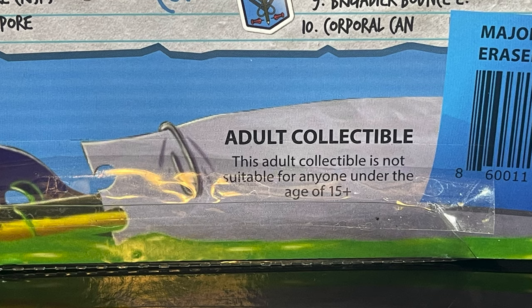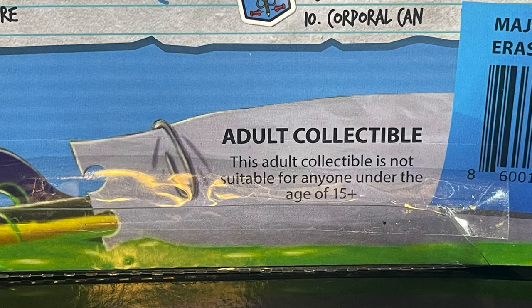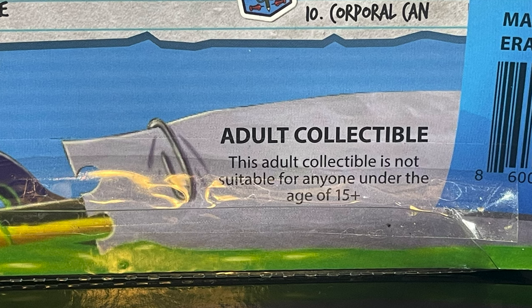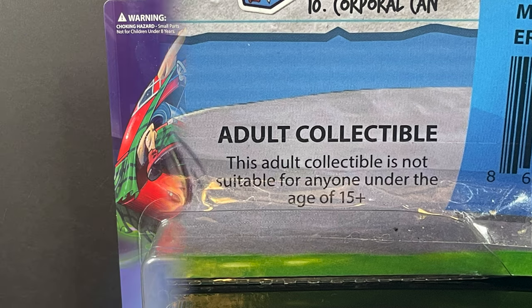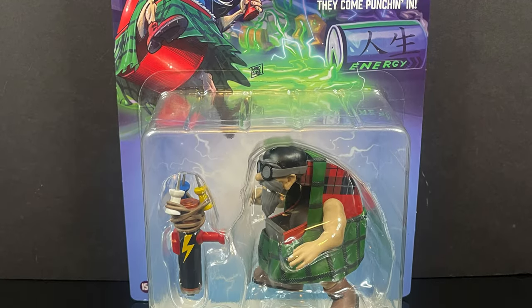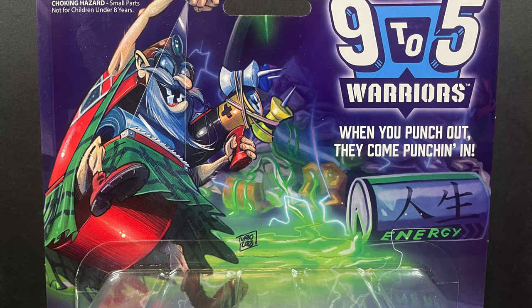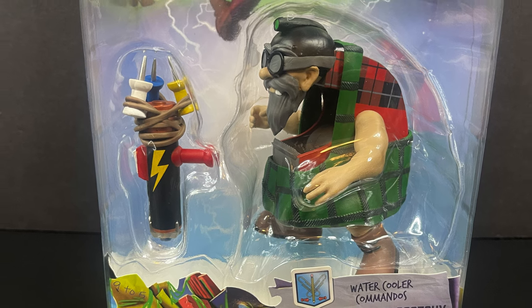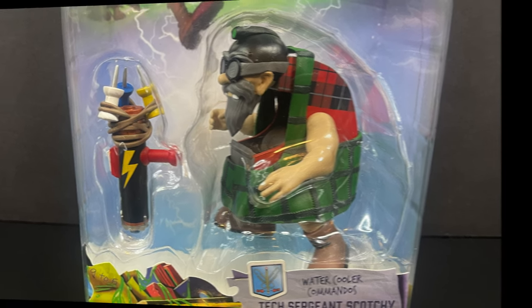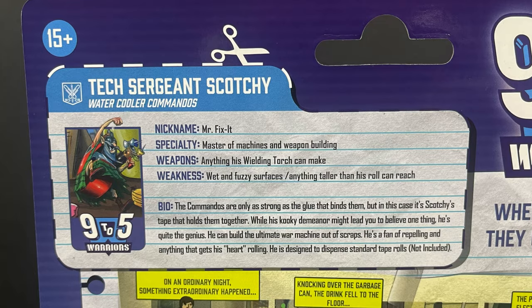As an FYI, these are being billed as a 15-plus toy. However, if any of you retail buyers are out there watching — and I have a feeling you are — talk to these guys. Personally, I think this would be quite awesome to see on toy aisle shelves. Also within the Water Cooler Commandos, this one is just hilarious to me. This is Tech Sergeant Scotchy. When you look at these characters, you can hear the voices — this just lends itself so well to cartoons, comics, whatnot. They're very much tropes of what we've all known and loved, but brought to life in a very distinct, different way.